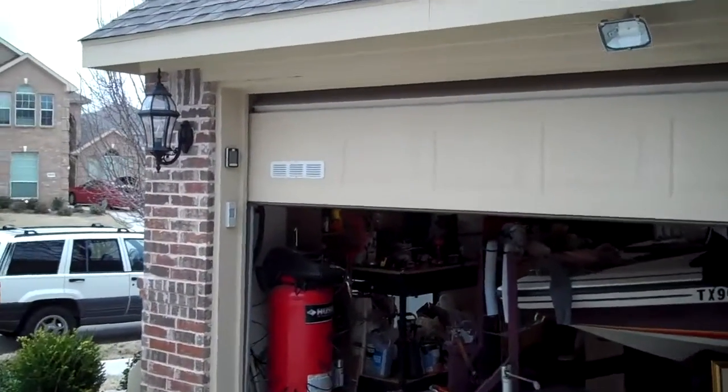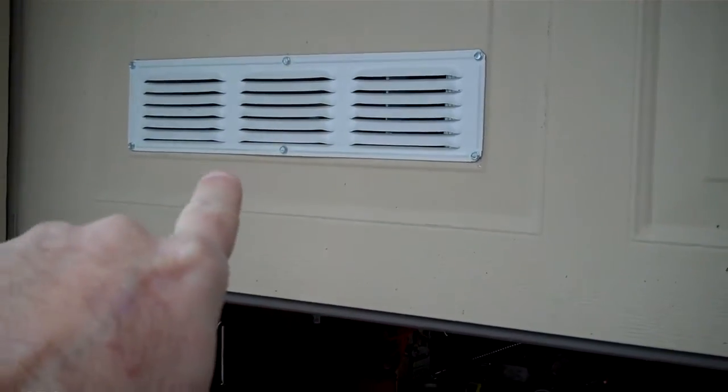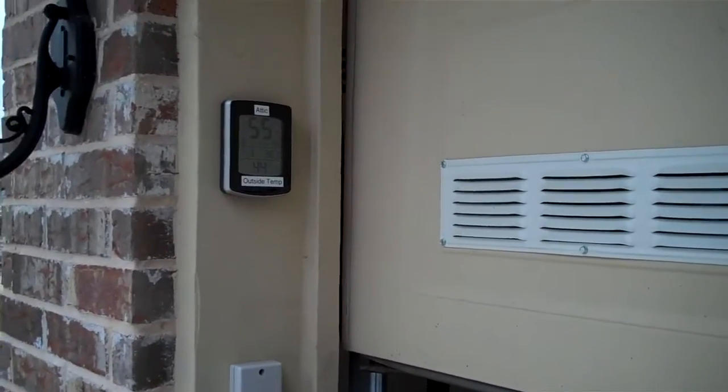Here are the other parts of my custom solar attic fan system. You can see I cut vents into the garage door. That allows air to go inside the garage. There's my attic temperature sensor there. This is my third solar attic fan — I keep this one above my garage. That one keeps my garage nice and cool. Also dries out my boat.